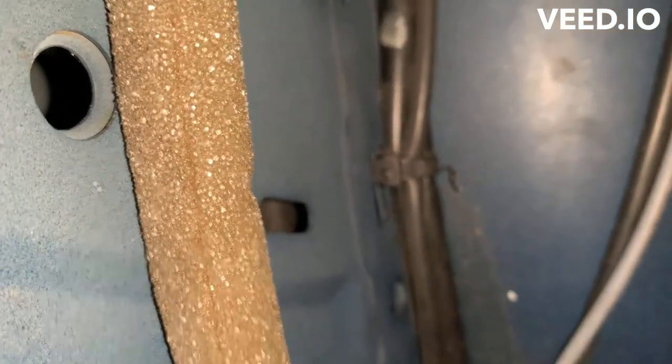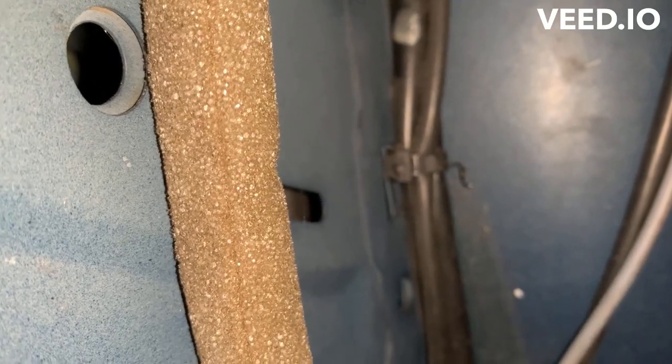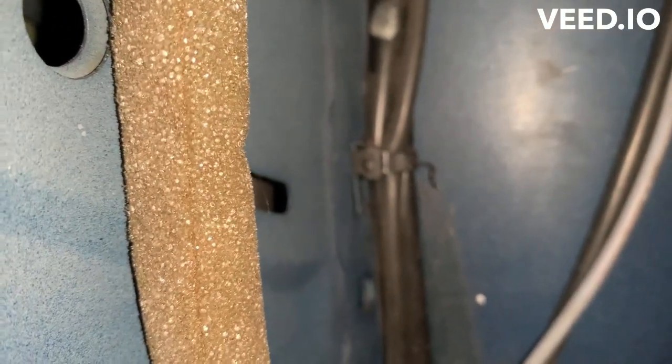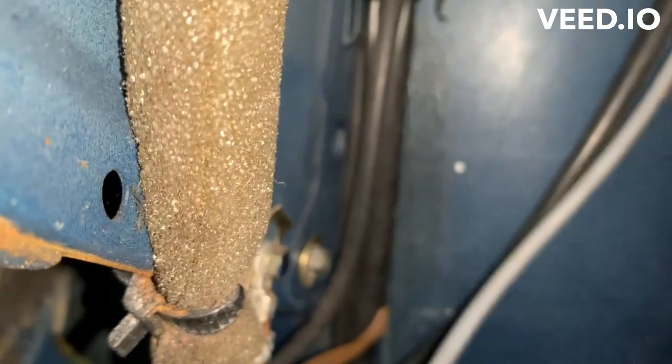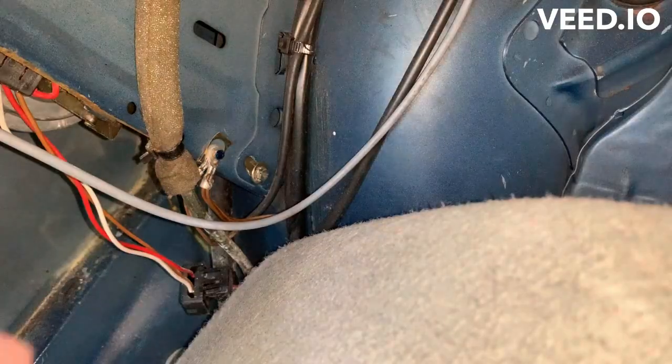There we go - it was nearly there. Let's undo this and then you should be able to remove the antenna and then the rest of the boot. It might need two hands - I'll come back to you in a minute. Okay, that screw's loose.